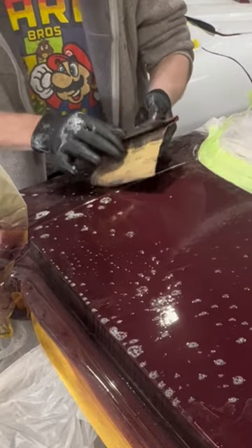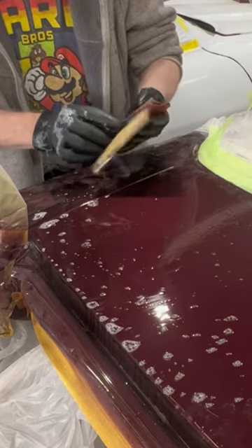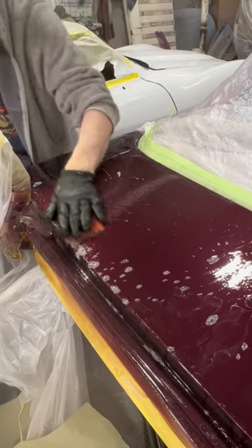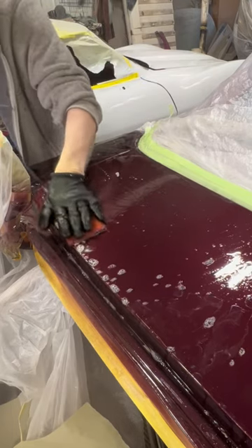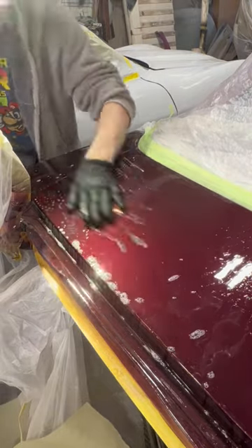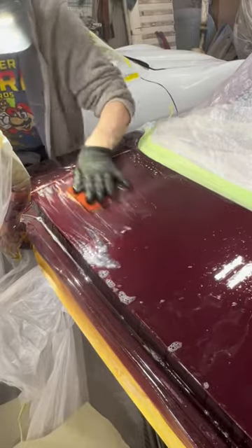There are only two reasons to use a hard rubber squeegee and 1000-grit sandpaper to sand your paint. One is because you did your bodywork so perfectly that the paint job should be blocked flat to match the bodywork. But in this case, it's because there is a whole bunch of dirt in this paint. It's not big dirt, but it's all over the place. You can see here it's going to need quite a bit more 1000-grit sanding to get rid of all these little specks. Once gone, sand and buff as normal.